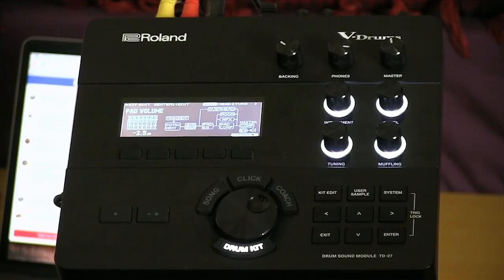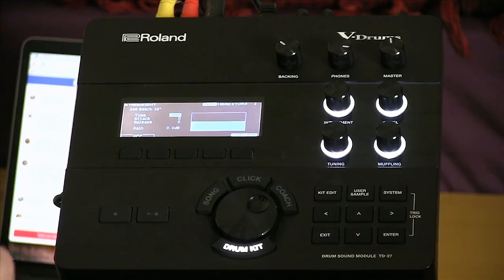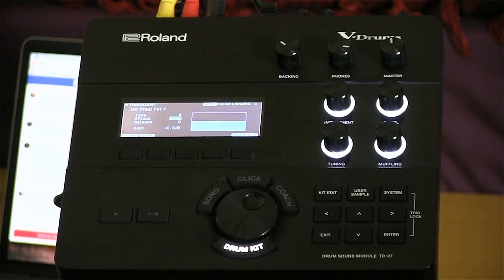Let's get into kit editing. We're still editing the Beachwood kit — let's say I want more attack on my kick and snare. This is where the transient editor comes in. I just use my arrow keys to select it, hit enter, and now I've got four controls for transient: I can control the time — how long the attack lasts — so if I want a fatter attack I can raise that. At a default of three it's sharp; if I raise it to ten, the attack is a little bit fatter and thicker. I can also minimize the attack length. I like it at around eight for a fatter attack.